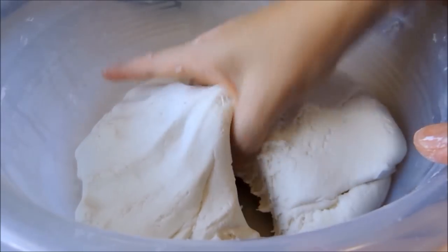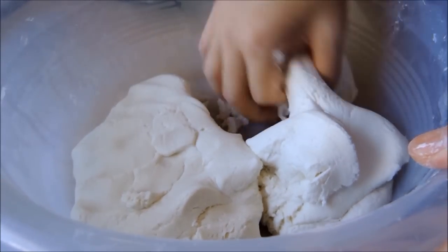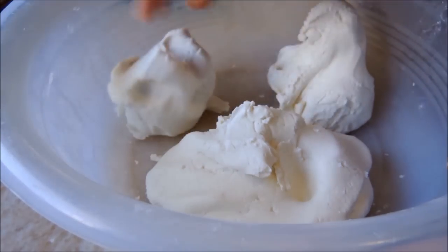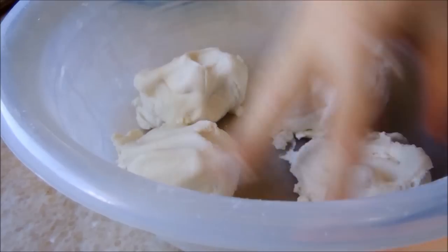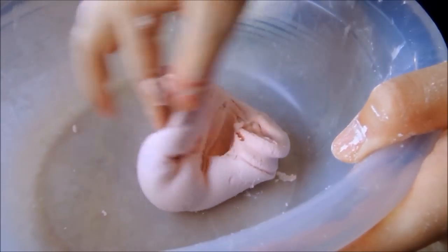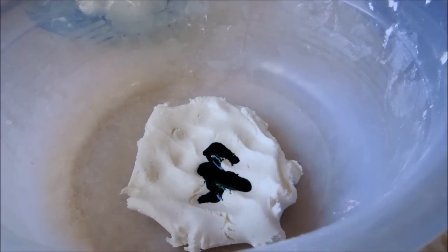To make different colors, divide the dough. This time I am making 5 different colors: red, orange, green, brown, and white. Put some food colorant on each portion of dough and knead until the color is fully homogenized. Repeat for each color until you have all the colors you want.